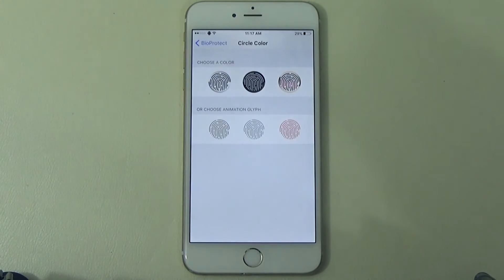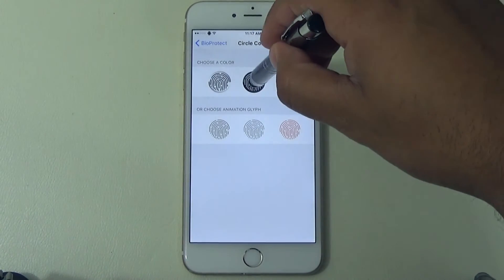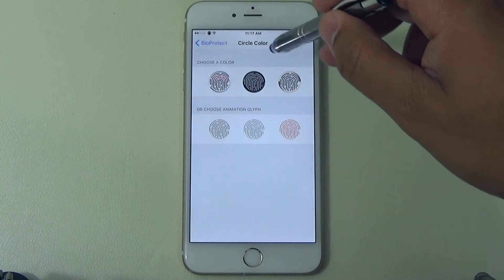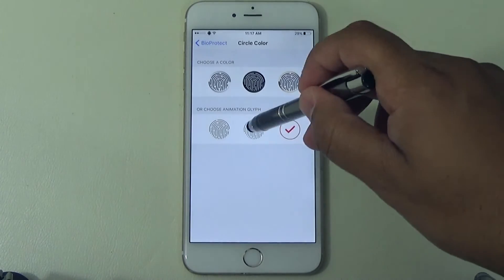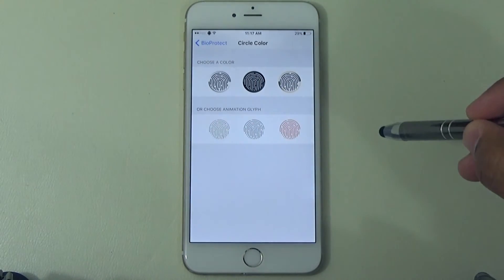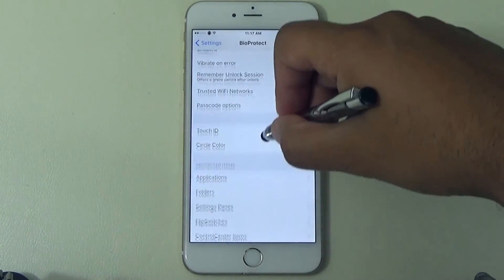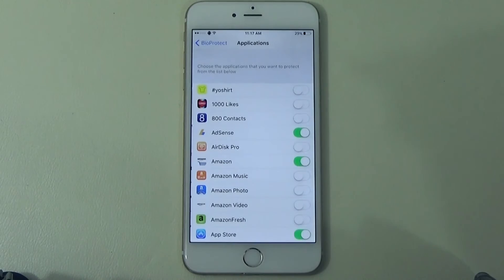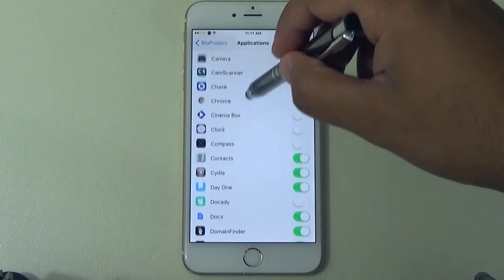I already had mine set up. For circle color, you have different animations to choose from — like the gold one with the little red scanner, a black one, a white background, and ones without the chrome finish. There's a blue stock original one — really cool, different animations. This will pop onto each app. Scrolling down to Applications, you can even apply it to folders as well. You select which apps you want to apply it on; leave it off for the ones you don't, and it won't require it.